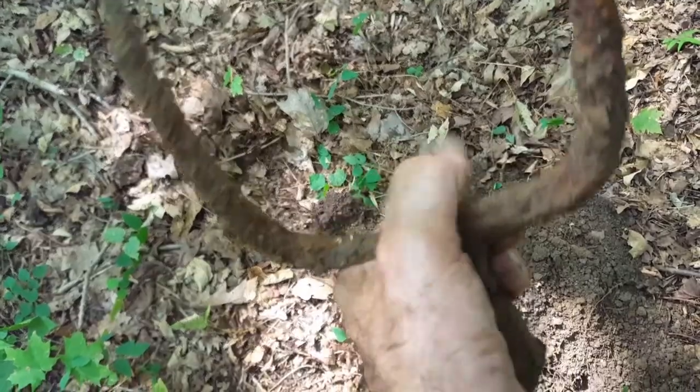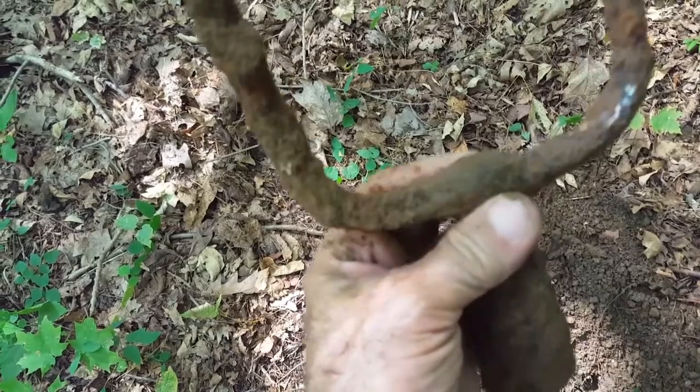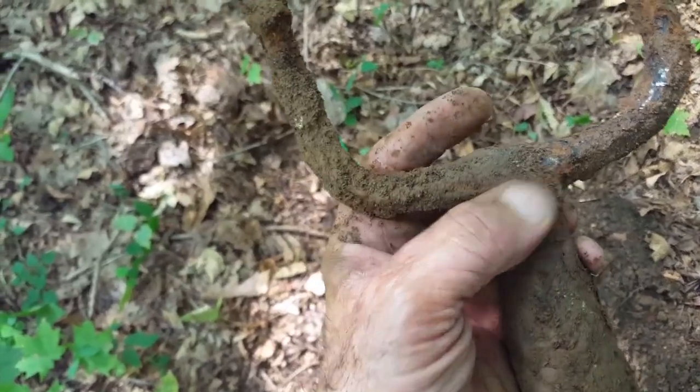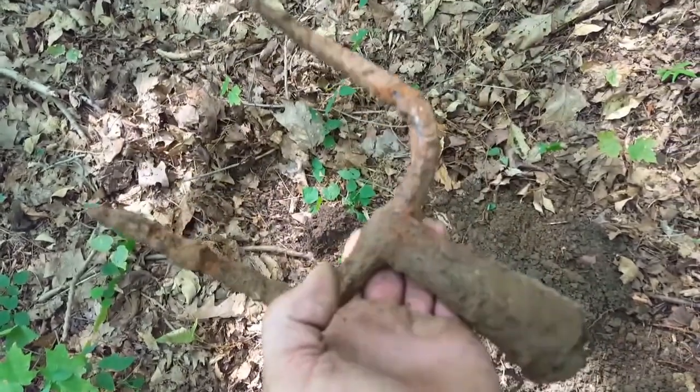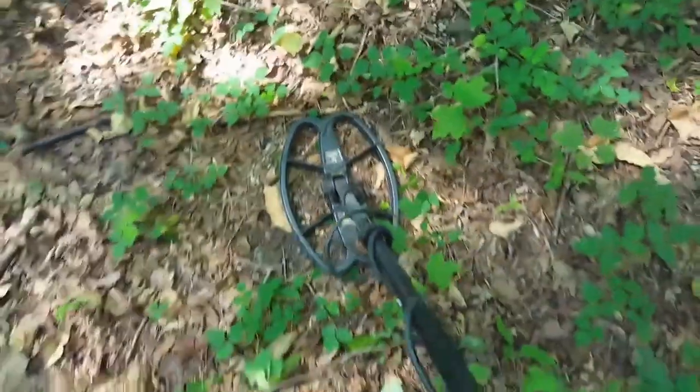I don't know if there was something there and it broke off, or that's just how it is. But it looks like there was something there and it broke off. But look at that — isn't that cool? That's with my new Nell coil. Let's keep going.